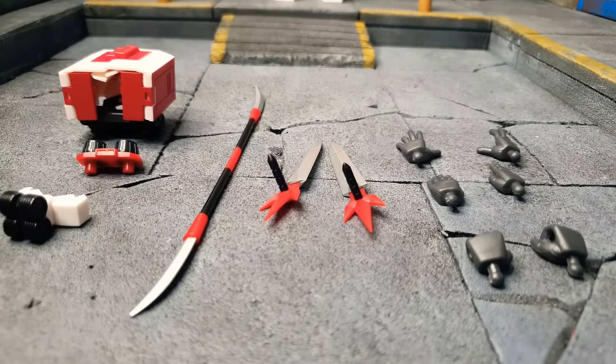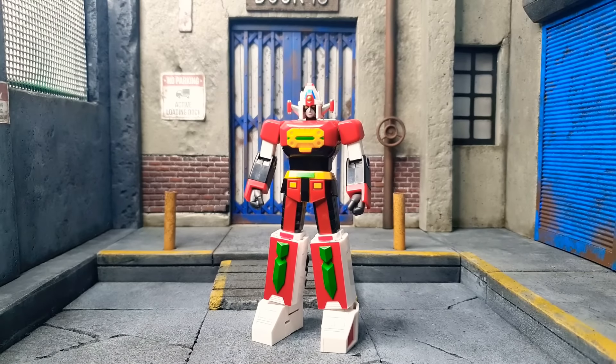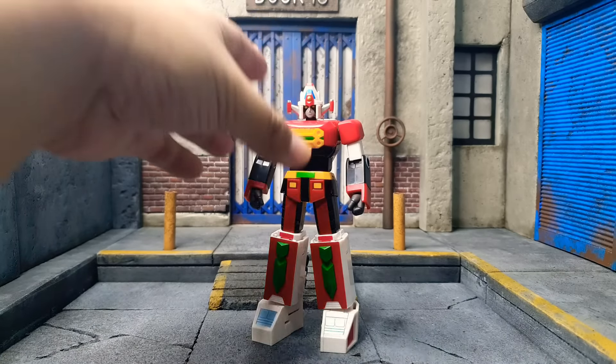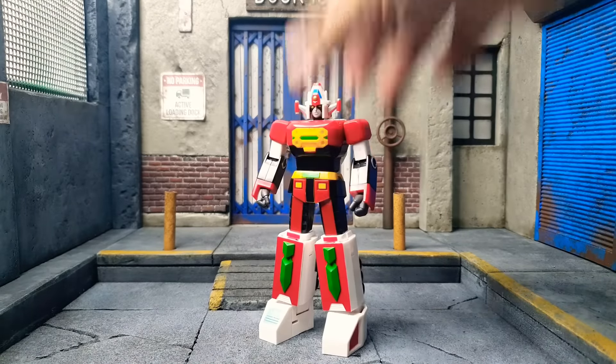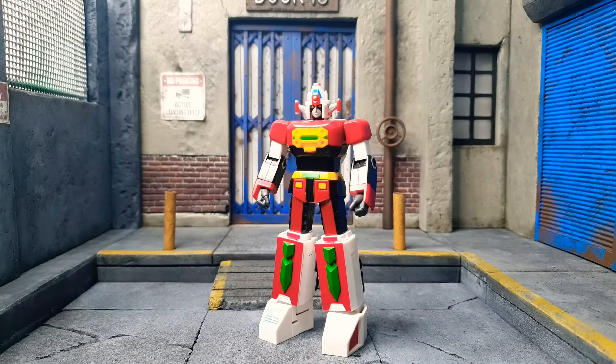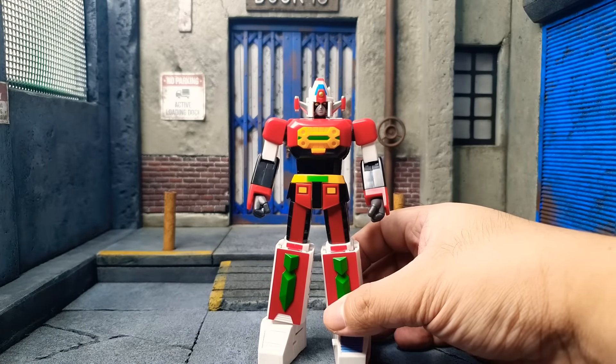Let's skip to Daimos himself. We have Daimos right in front of us, standing — not so tall, but oh so great. First impressions: the plastic on this is not cheap, not cheap at all. Compared to the Voltus 5 Chibi that I reviewed earlier, it's comparable with that plastic, but that one was sturdy because I was fidgeting with it all the time and it did not break. Props to Mini Action Toys for using good plastic.